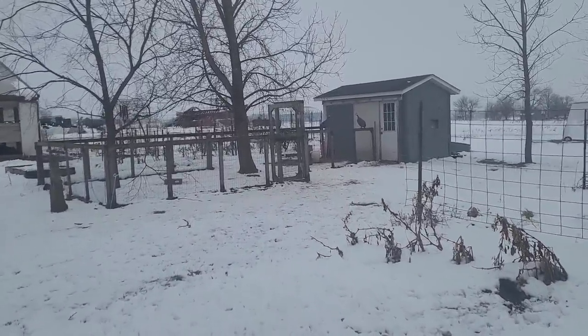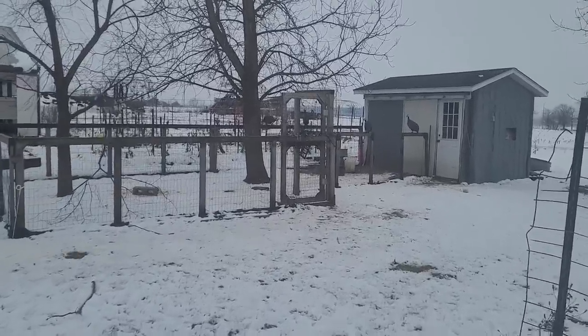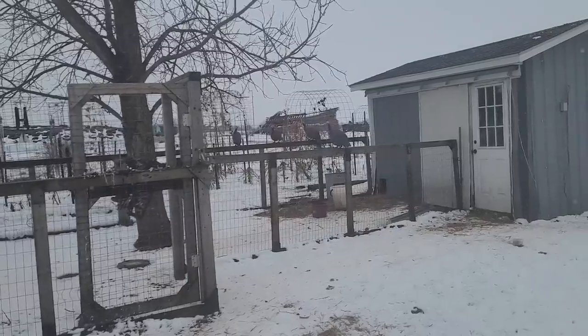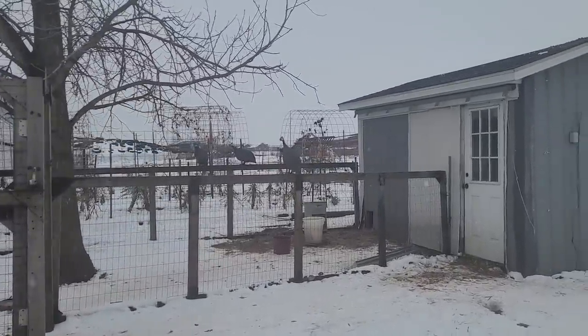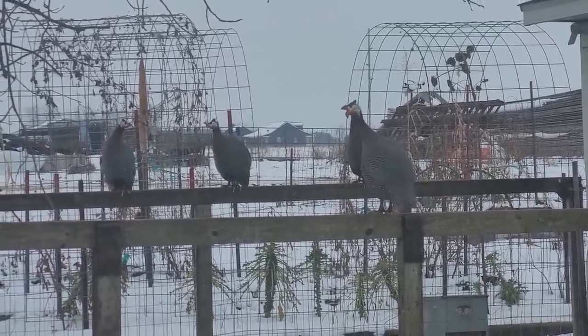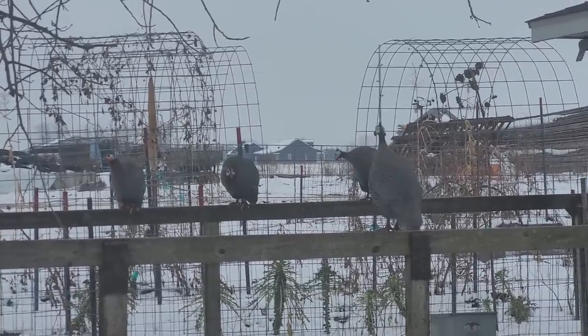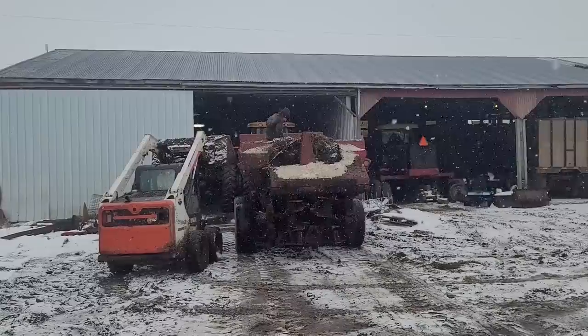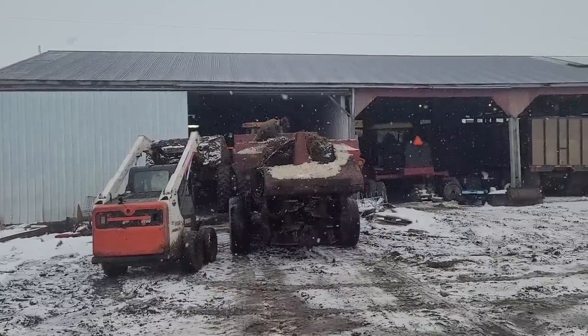We need to get the calf barns cleaned up one more time before it gets really cold and get them deeply bedded so the calves can stay warm. The guineas have stopped hanging around Mackenzie's chickens and decided they wanted to live over here. For the last couple nights they've hung around here — they're kind of ugly and very noisy, but they're fascinating. Now I'm heading to the workshop, where Sanders was taking video of Kevin and Ethan working on the manure spreader.